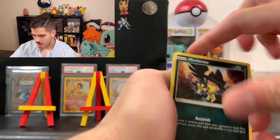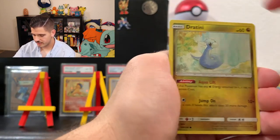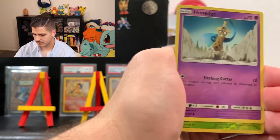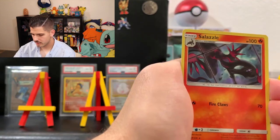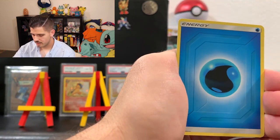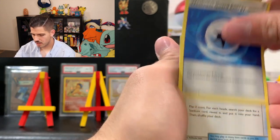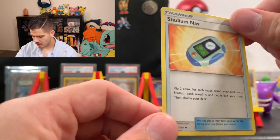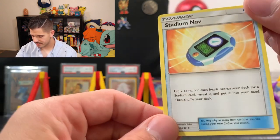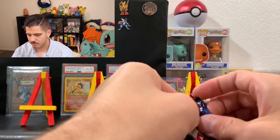We got Murkrow, Snover, Dratini, Foongus, Honedge, Delibird, Salazzle, Water Energy, Oranguru, Weakness Guard Energy, and Stadium Nav. That kind of looks like a Digivice from Digimon — kind of cool.